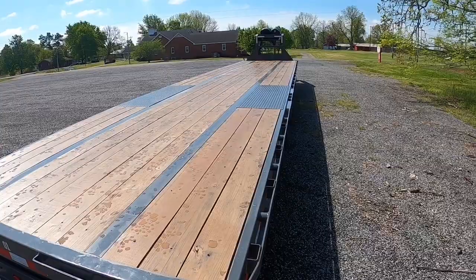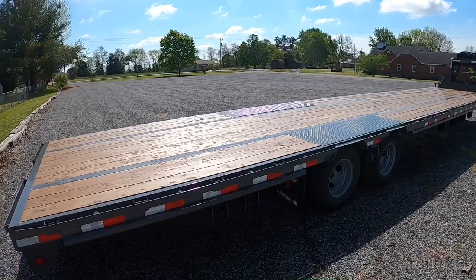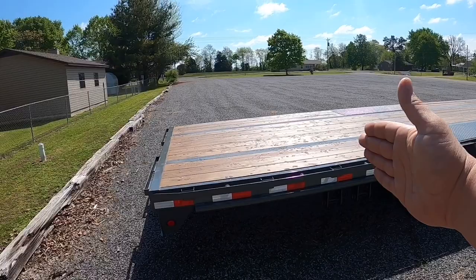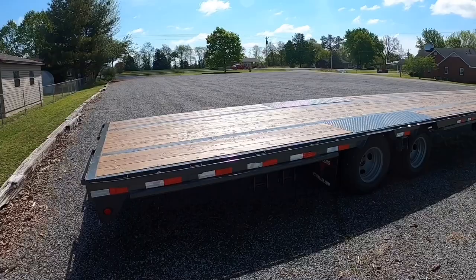I opted for the eight-foot pullout ramps. I didn't want a dovetail, I don't want monster ramps — I don't haul enough vehicles to really need those. This isn't a single-purpose trailer; it's for general freight work. With a dovetail or monster ramps, that area of deck space is pretty much unusable, and there are a lot of shippers that won't load on it — they don't consider it permanent.